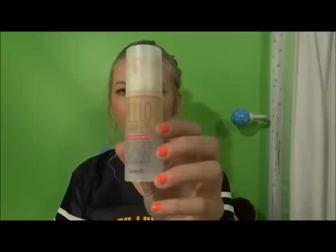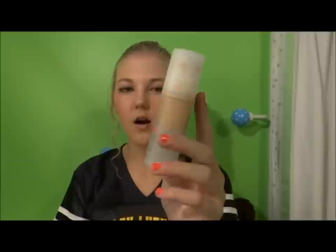Next, I apply my foundation. I usually use this Hello Flawless Oxygen Well Foundation — I'm in love with this. It covers any blemishes you have very well, and it doesn't feel like it's caked on your face at all. I usually apply it using my Clinique Foundation Brush.